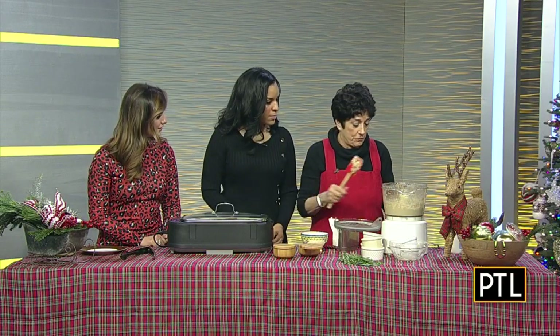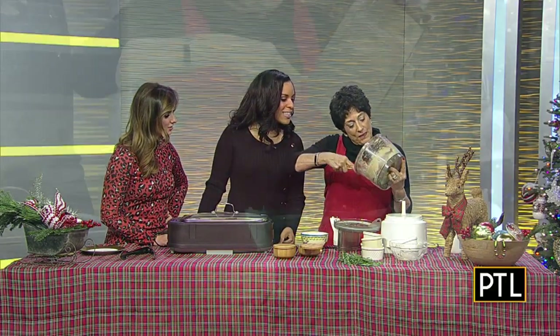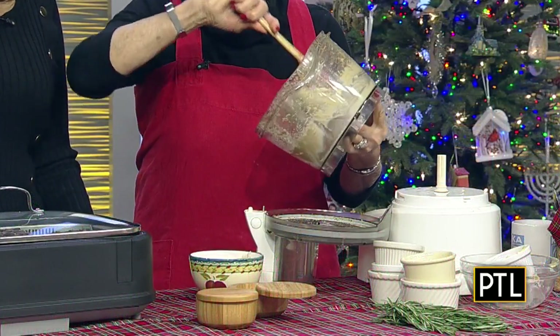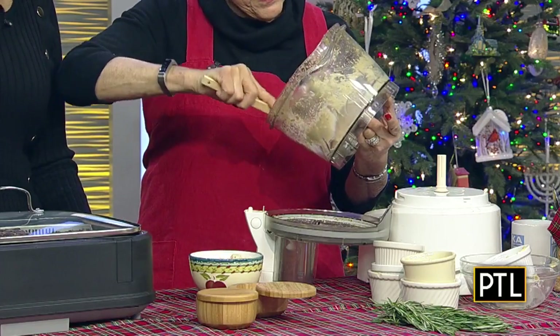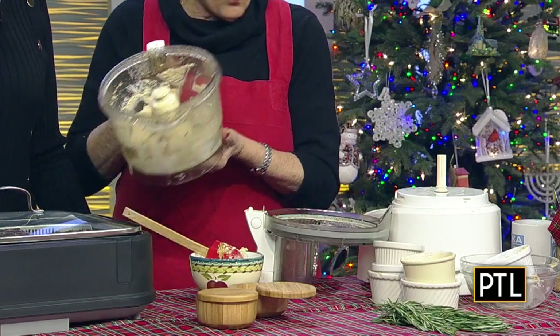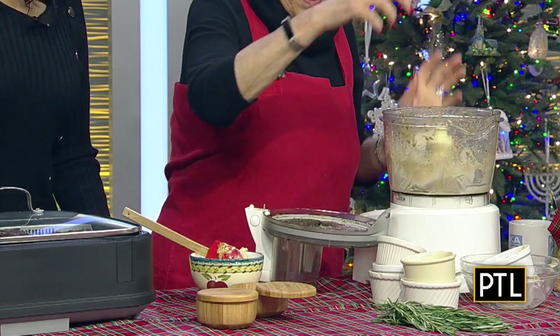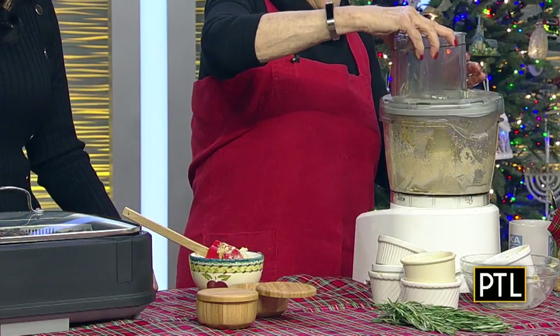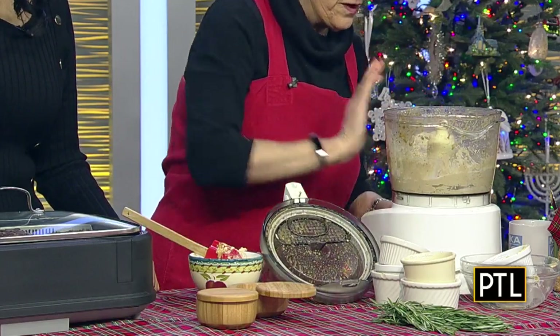The next thing we're going to do is take this, which is now done, out of the food processor, and I'm going to show you the best trick ever. One of the hardest things when working with a mixture like this in a food processor is getting everything out of the machine without risking really cutting yourself, because this blade is really sharp. Put the lid back on, make sure it goes down — turn it on for a second, take it off, and you've just self-cleaned the blade.